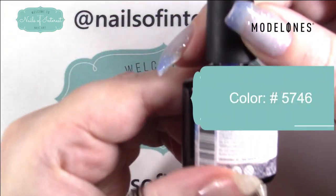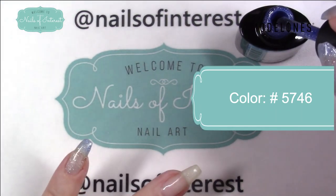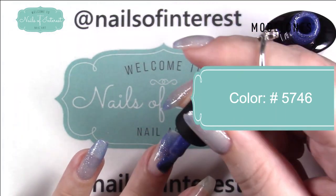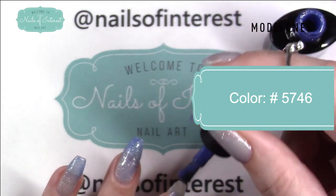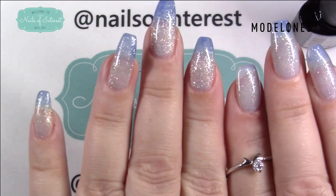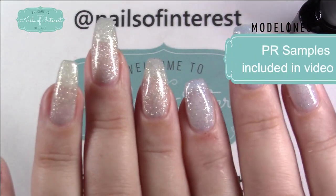Again, this is 5746. Let me put this on real quick so you can see the side-by-side comparison. I already did my pinky — just one coat. Okay, this is one coat. You can already see some differences. I'm going to cure this in the lamp for 30 seconds. I stuck this hand in the lamp as well so you could see.